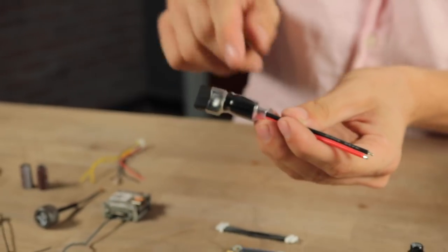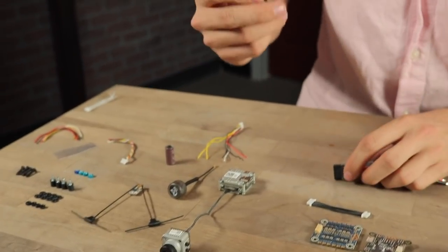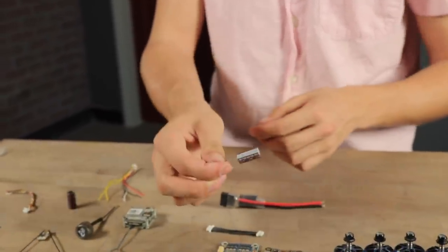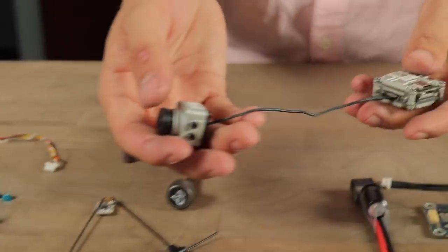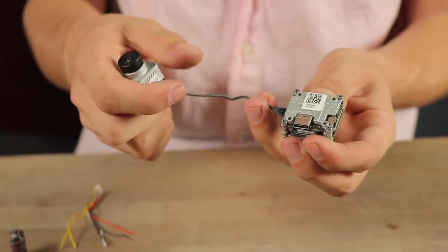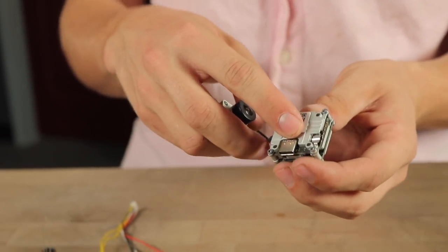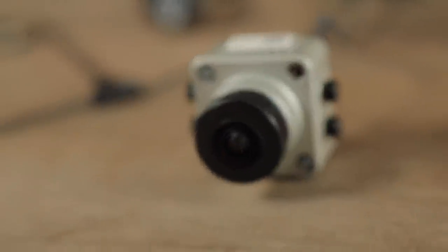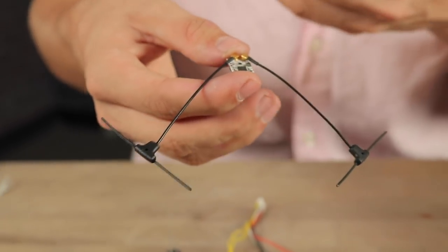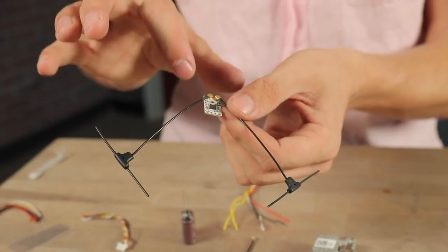I have an XT60 with 16 gauge wire with a pre-soldered capacitor. I highly recommend using a capacitor if you're running 6S on any ESC, especially a 4-in-1. For the video system, we're going to be using the Caddx Vista — it's 6S capable, a little bit smaller than the DJI Air Unit but uses the same DJI camera. I've been using it for about eight months with great results. For the receiver, we're using the TBS Tracer — a 2.4 GHz system with very low latency and amazing range. I've switched all my stuff over to it.